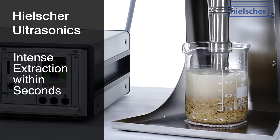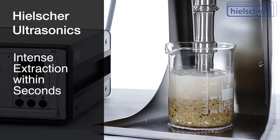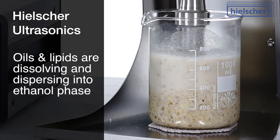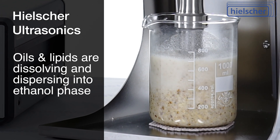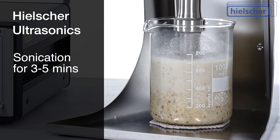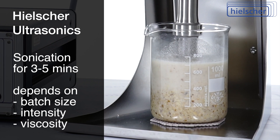Within seconds of activation, you can observe intense extraction. The solvent begins to emulsify and takes on a cloudy, milky appearance. This is a visible indicator that oils and lipids are dissolving and dispersing into the ethanol phase. The sonication step is typically completed within three to five minutes, depending on batch size, intensity setting, and viscosity.